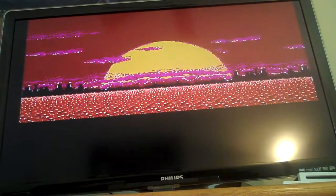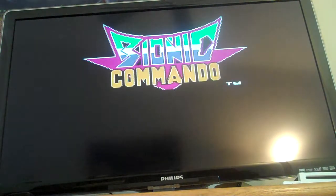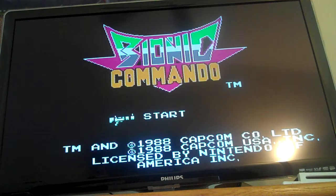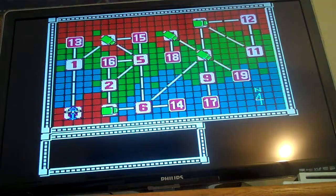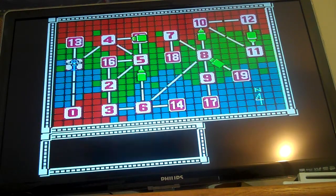Welcome to another review in the Retro Kid Show thing. Today I'm going to be reviewing a game this time. It's Bionic Commando. Let's just start.